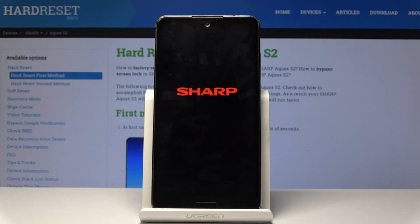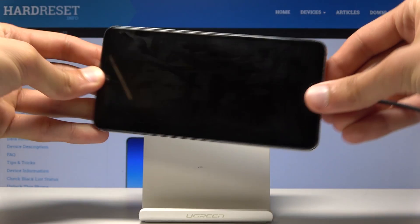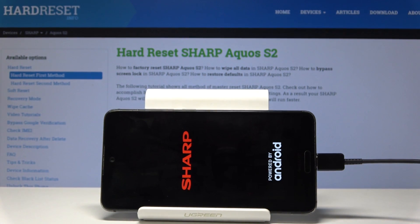Once the device shuts off, you can plug in the cable to the device like so, and wait till you see the battery indicator.